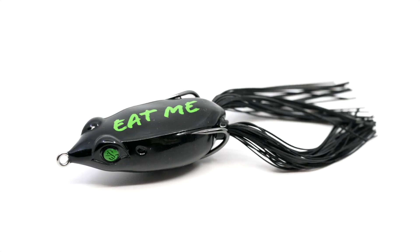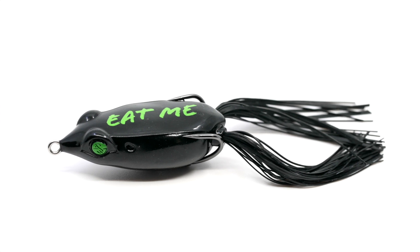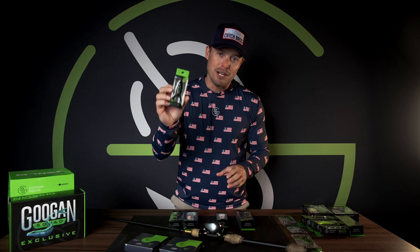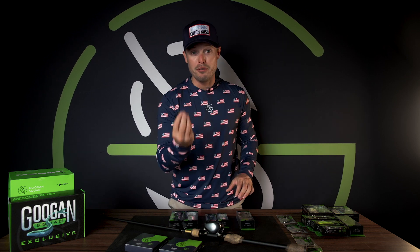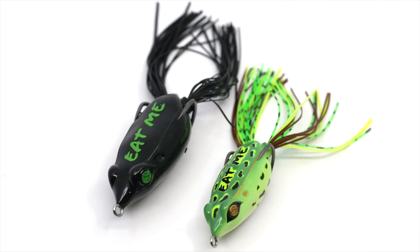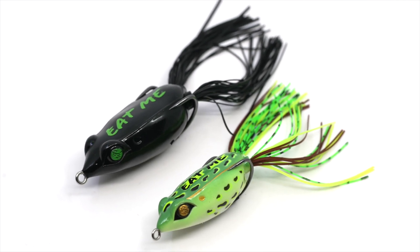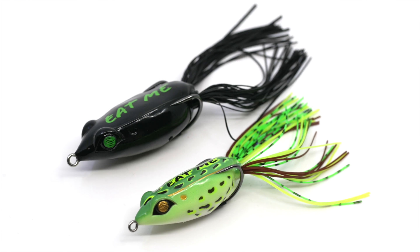Today we're gonna talk about frogs — yes, that is right. We're gonna be talking about the Filthy Frog. We got multiple sizes and multiple different kinds. Here lately I've actually been throwing the mini frog much more, mainly because it produces a bit more bites since it's got a smaller profile. I literally caught a toad on a frog — that is possible. You can catch toads on frogs, especially big bass. I'm actually physically meaning real toads.